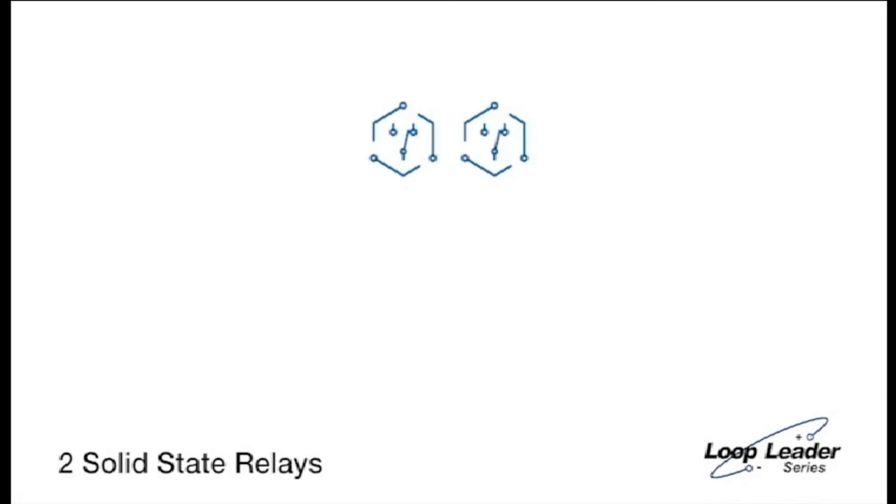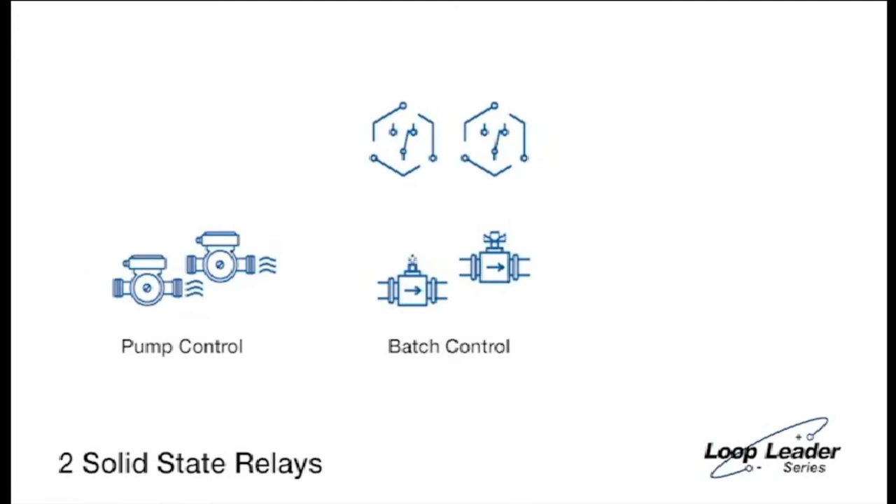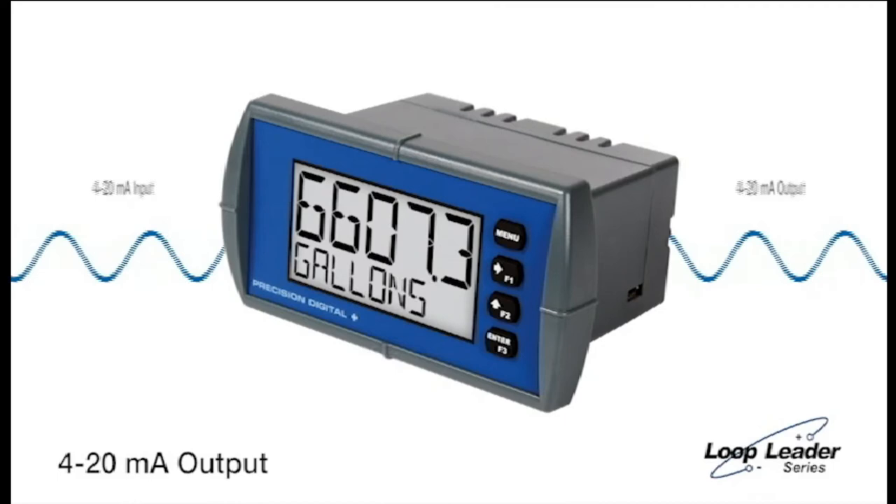Two solid-state relays allow you to control and alternate up to two pumps, perform batch control operations, and drive alarm devices. The 4 to 20 milliamp output lets you retransmit the input signal or rescale it to output another range.